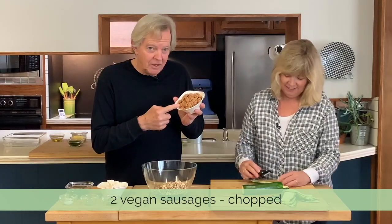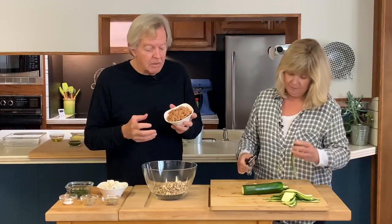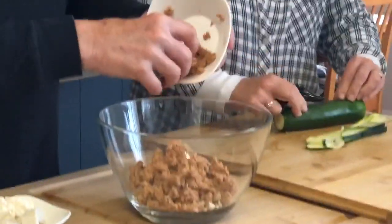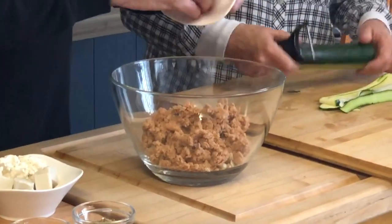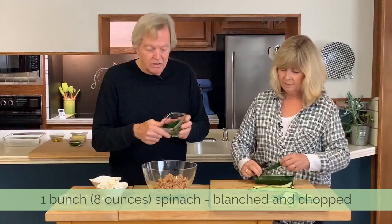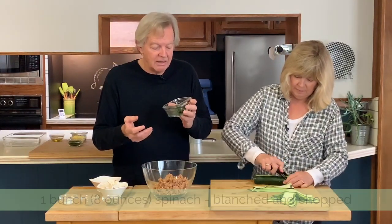Here I have vegan sausage. These were very large, almost brat-sized sausages, so I only used two and I broke them up with a fork. Put that in there along with the mushrooms — we've got a little protein in there, and it's a little bit oily. And this, believe it or not, was a giant head of fresh spinach about 10 minutes ago.